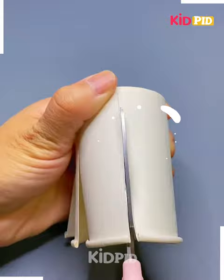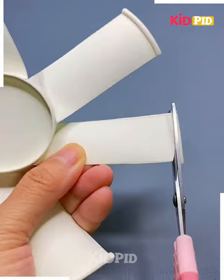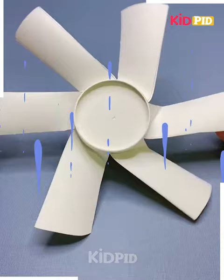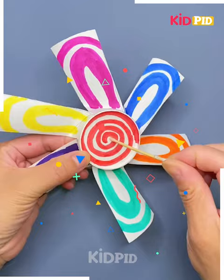Cut along the lines. Now we have some petal-like strips. We will fold them in a slanted way, not straight. It looks like the petal of a flower. Then let us make a small cutting at the edge like this. At the center, we can draw some designs and paint it.